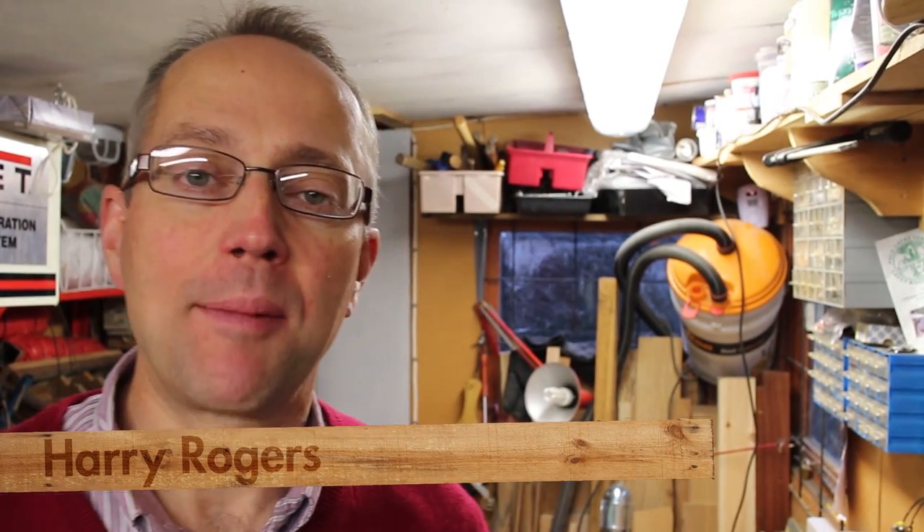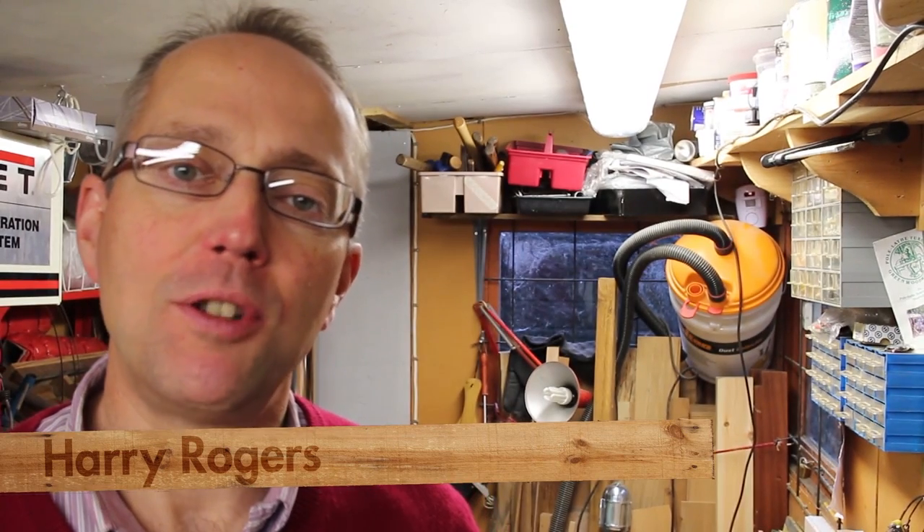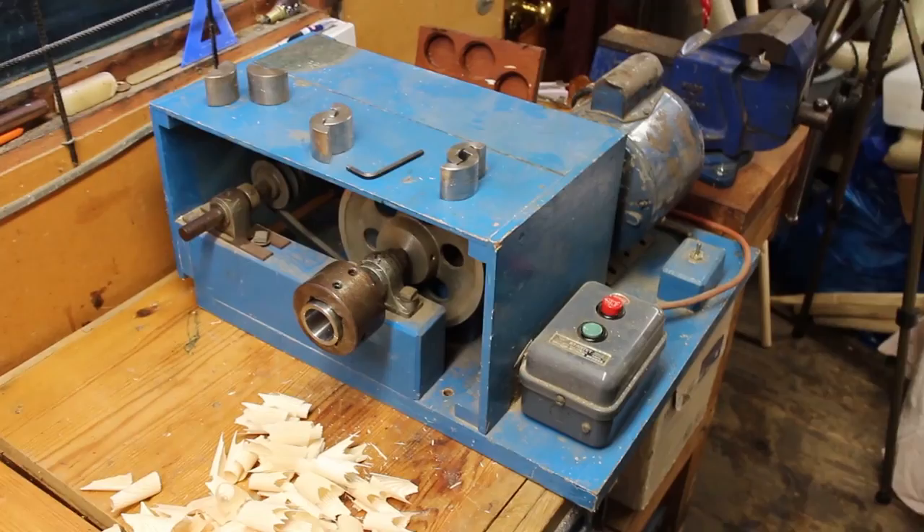Hi, today I'm making the spindles for the Glasgow chair and I'm going to be using my rounding planes. I'll take you through, show you the machine I use, and show you how I'd make them.